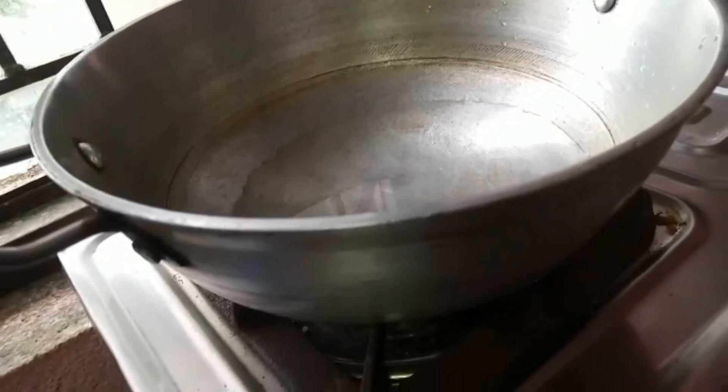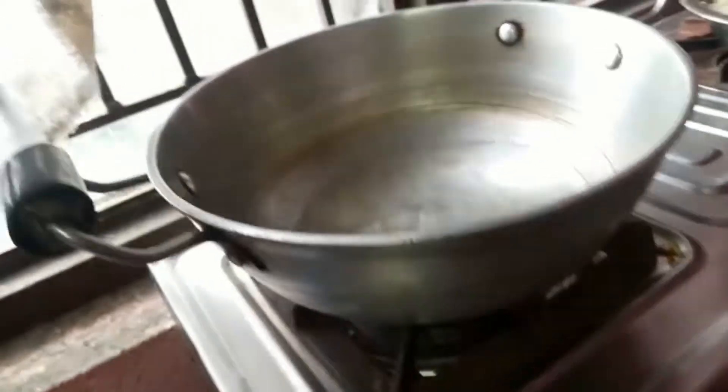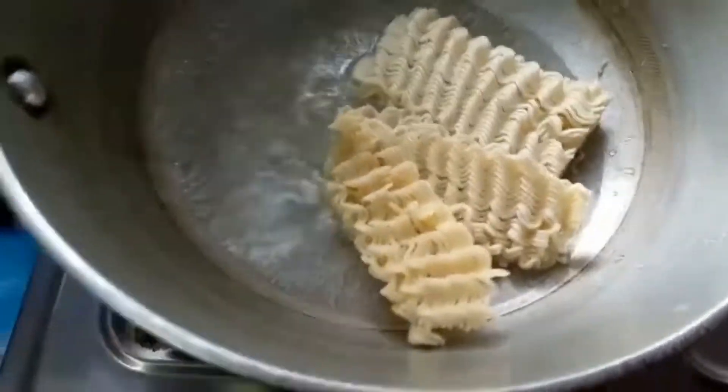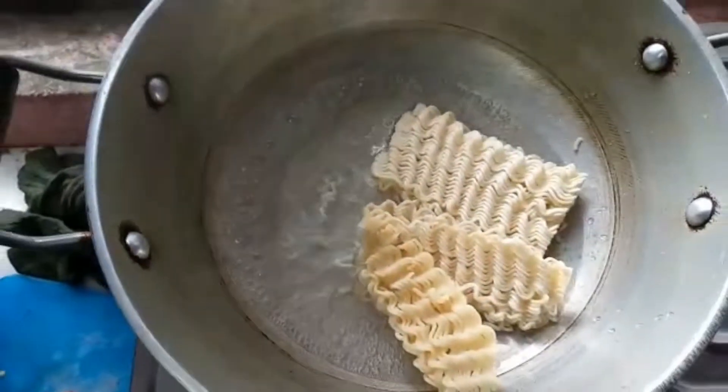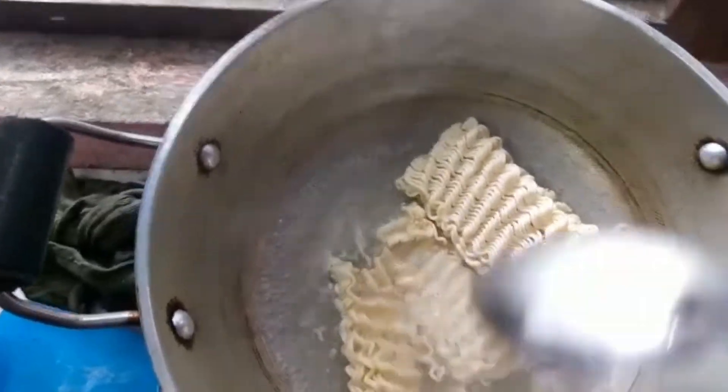My pet is ready to cook, and I'm ready to cook. This is not a good thing, but it's not a good thing.